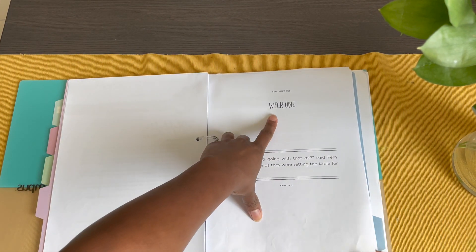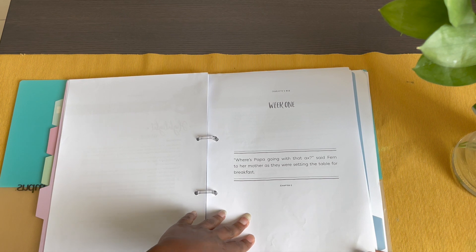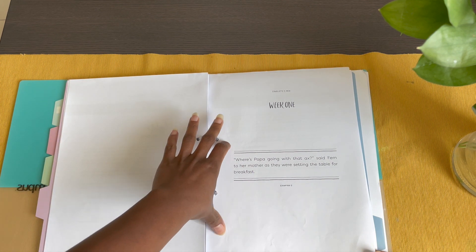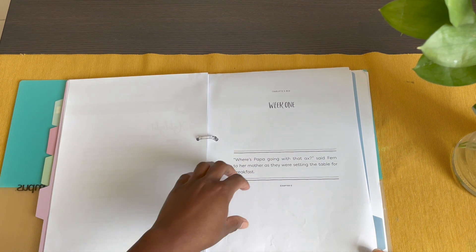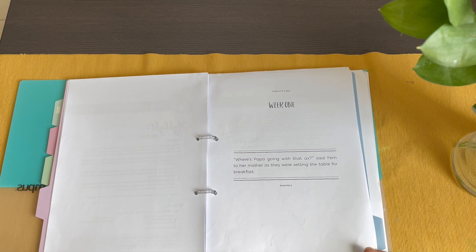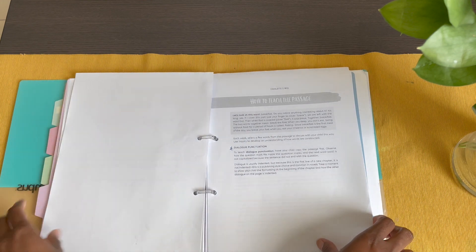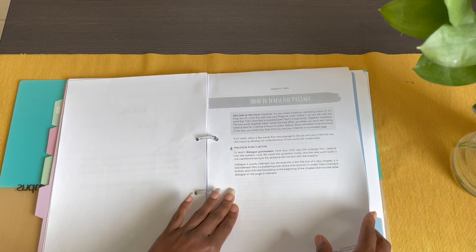Then you flip over and find the highlight for the week, which breaks down copy work and spelling. I really appreciated that they included a single page with just the passage for copy work for each of the weeks — you can print it or have your child copy straight from the book. Then it breaks down how to teach the passage.